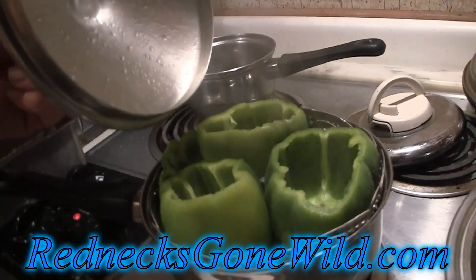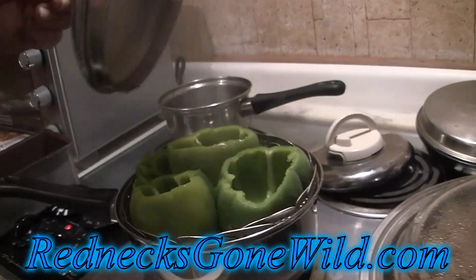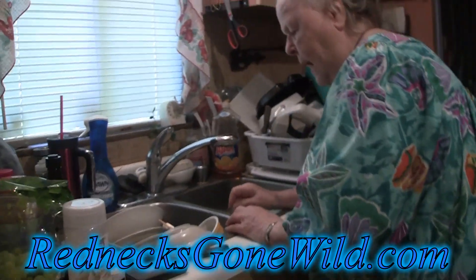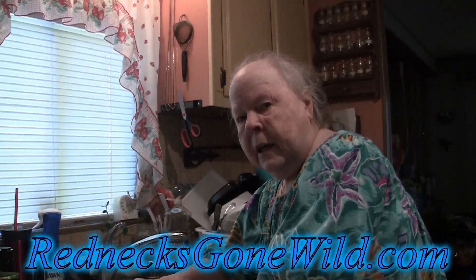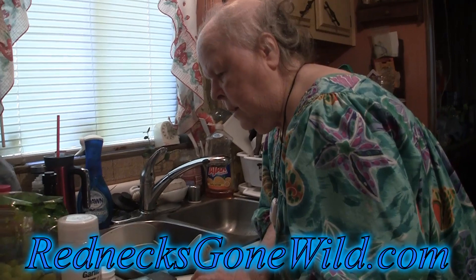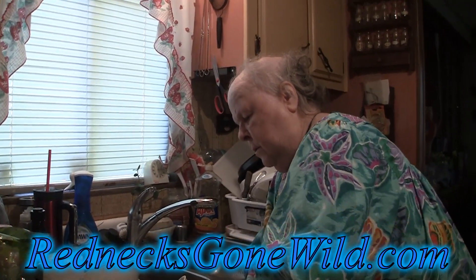These are green peppers and they're being steamed. What she's done — you want to tell them what you did to them? I cut the core off. Yep, cut the top off, cut the core out, got all the seeds out. You hollowed them out pretty much. Now I'm steaming them a little bit before.